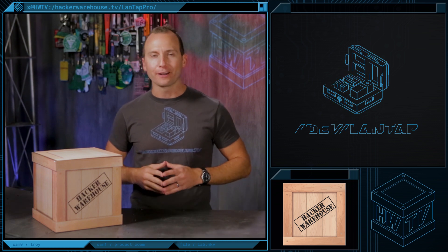Hey guys, what's up? I'm Troy with Hacker Warehouse TV, and today in Toolkit, we're going to be taking a look at the LandTap Pro from Great Scott Gadgets. Stay with us to find out all about it.